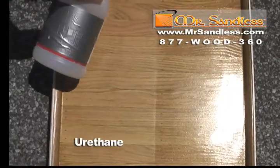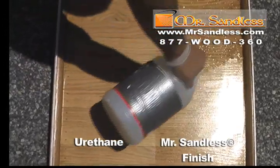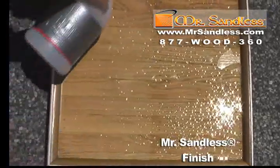You will notice the color is lighter on the urethane side — the left — because Mr. Sandless finishes bring out the better overall tone to the wood than urethane. This has been one of our hallmarks for the past 11 years that we've been doing this service.